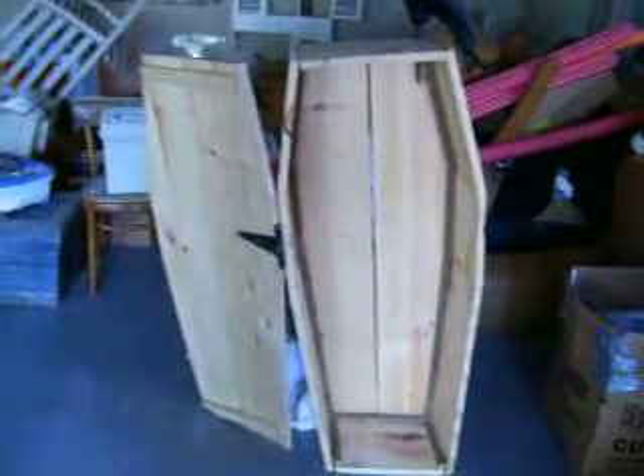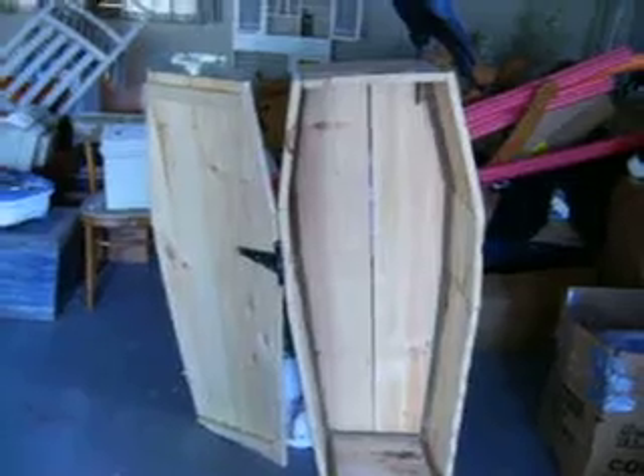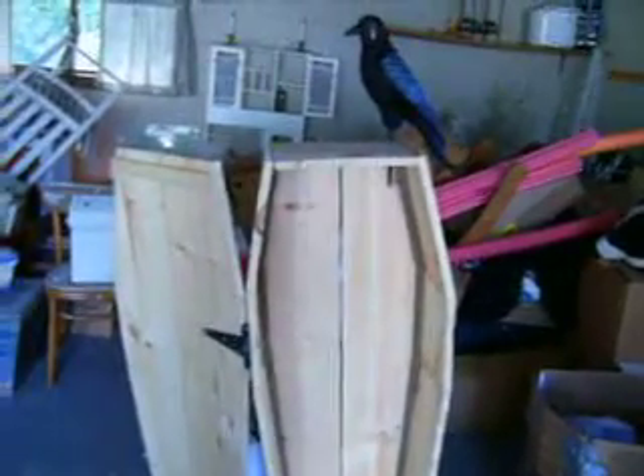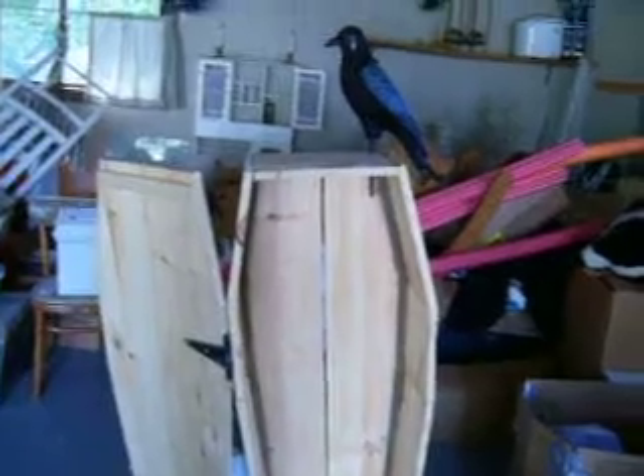Here's some of my Halloween projects that are done. This is the new coffin, tilted at an angle so it's going to look like it's popping up out of the ground. Put this little crow on top of it.